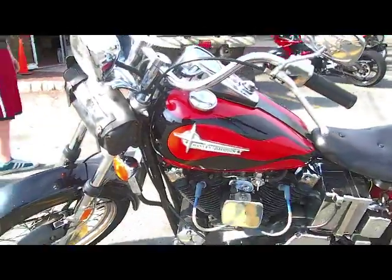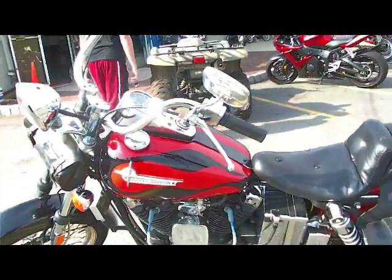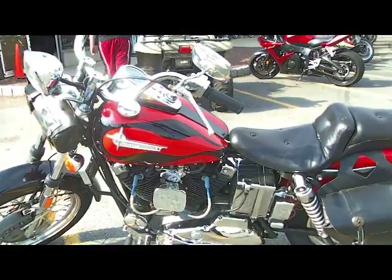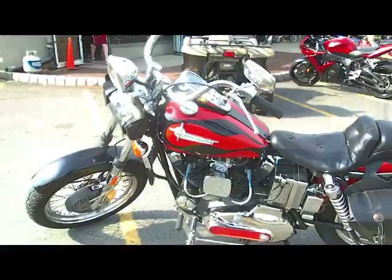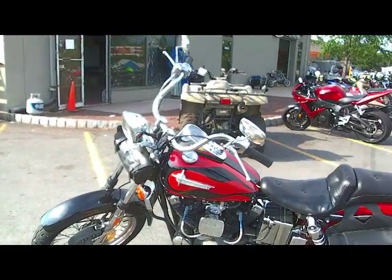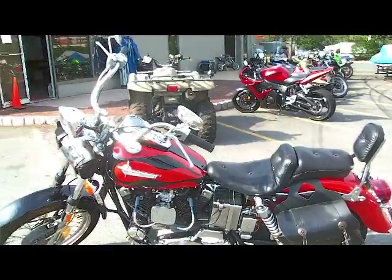This bike's got forward controls, which we're going to bring back to stock. It's called an iron head because it's got iron heads. It's got a 16-inch rear and 19-inch front. It does not have a stock tank or stock fenders at this time, but we're going to take care of that and bring this back.